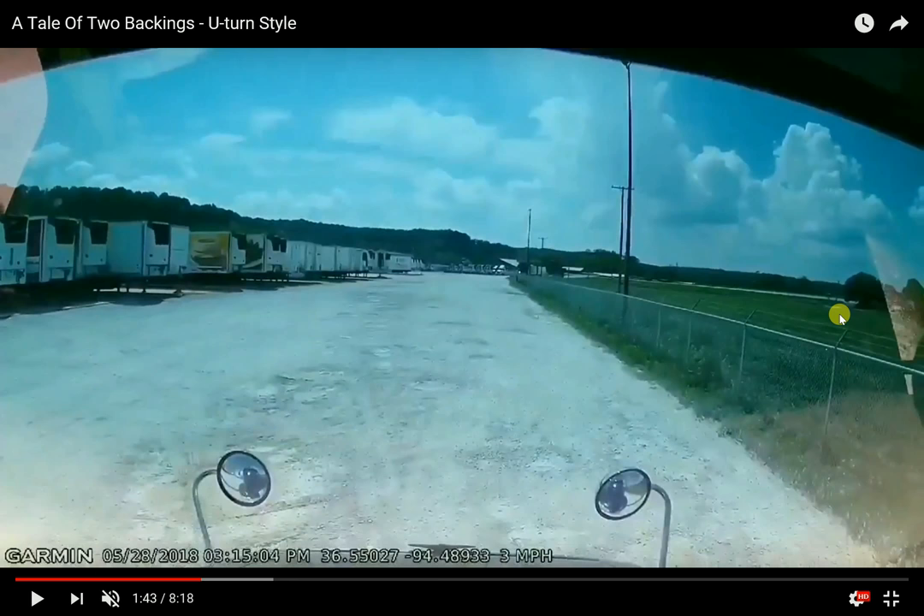Where you start your setup from also depends on where your tandems are positioned. In this case my tandems were further up. Normally when your tandems are all the way back you want to start your setup turn later than normal, because when your tandems are all the way forward you're normally at about the 39-foot mark from the kingpin to the rear axle, but when they're all the way back they're more like 47 feet — about an 8-foot difference, or a little more than half a lane.